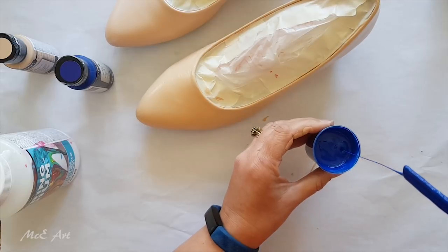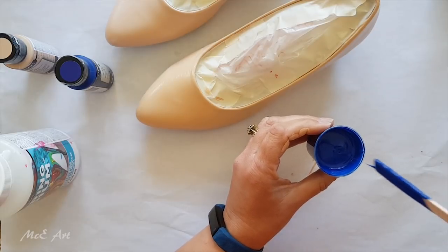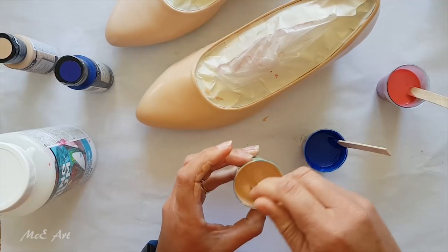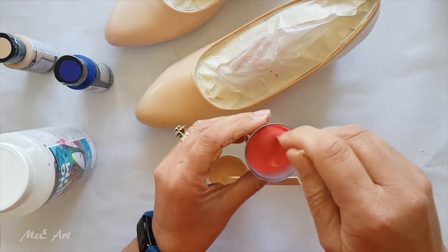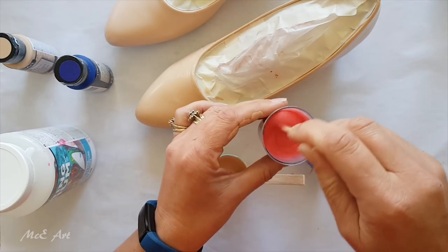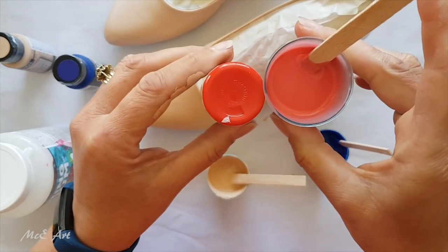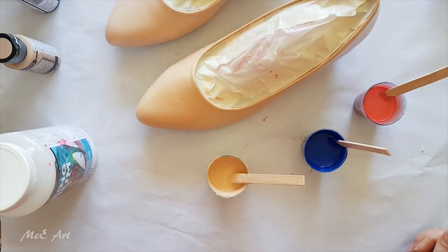This blue has mixed up really beautifully and it still looks blue in the pot, which is awesome. I've already mixed up my beige and my red. As you can see, the red when it mixed with the pouring medium is extremely diluted in color, which concerns me a little. The bottle itself — the paint color — is really strong, and yet when I mixed it 50/50 it's diluted down a bit, so hopefully that's going to come out good.